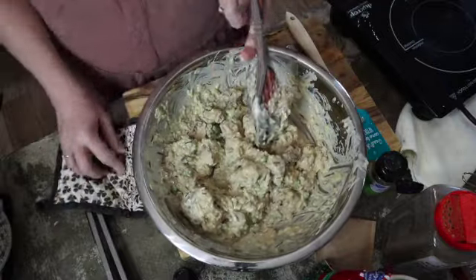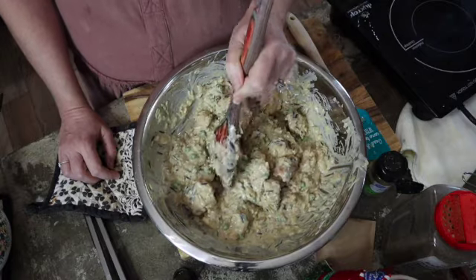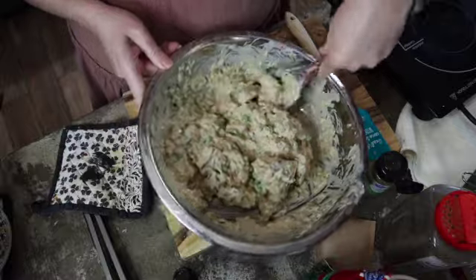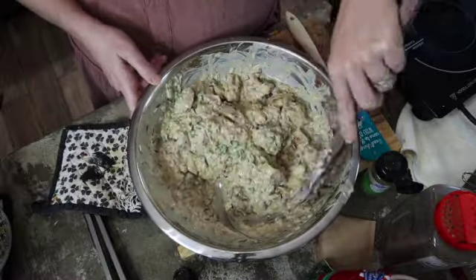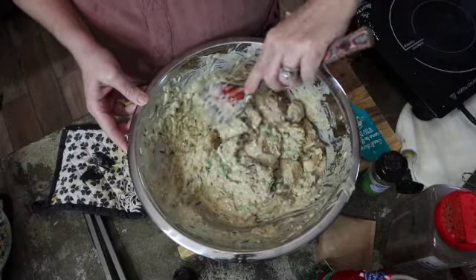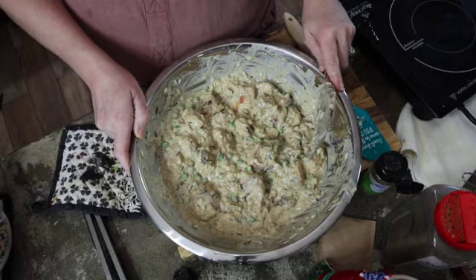My plan was to eat half of it tonight and freeze the other half. But I'm now thinking about just cooking the whole thing and having some for lunch — we can both take some for lunch tomorrow. I've got a freezer meal day coming up probably this weekend where I've got a bunch of freezer meals I'm going to do, so I may just wait and do this again as a freezer meal then.